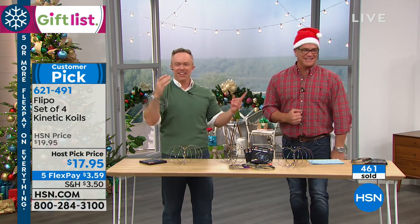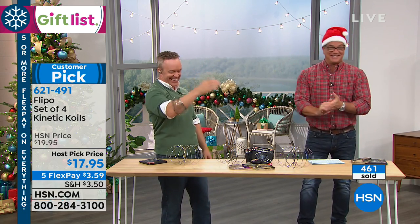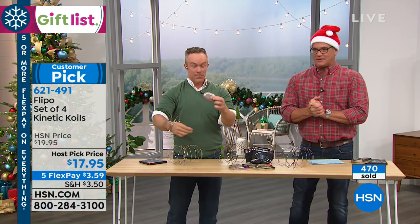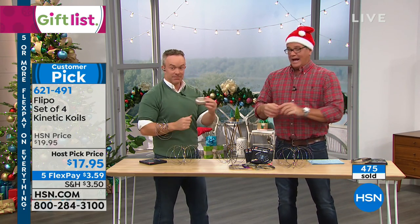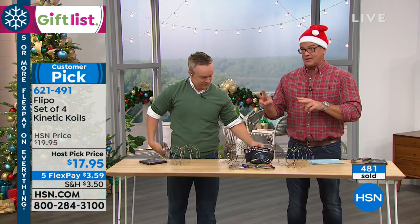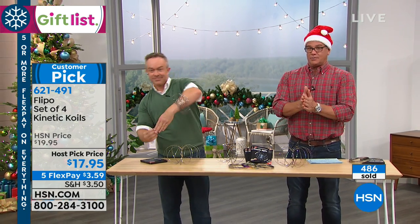Christmas miracle and magic — I want to live in Guy's world. In just a bit, Bill will be back and he's got our best value of the day coming from Toshiba. You get two pairs of these incredible earbuds. That and so much more as we continue holiday host pick — stick around.